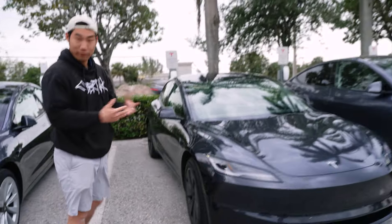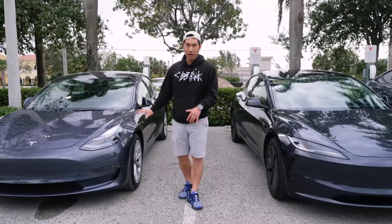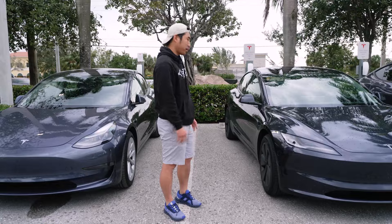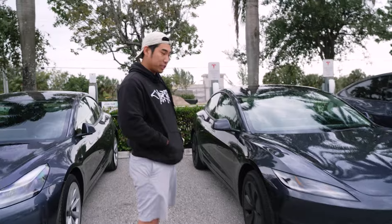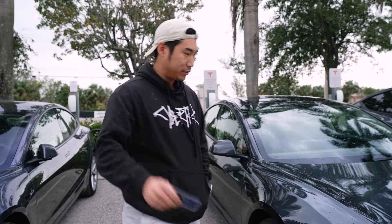What's going on guys, this is Ji with TESBROS and today we have the Model 3 Highland right here in Florida. We're super lucky and grateful for this service center for letting us borrow it for a little bit. Right here we have the Legacy Model 3 which came out in 2017, and this is the 2024 Model 3 Highland. Let's go ahead and look at the exterior and then I'll show you the interior, take it for a spin, and have a first look.